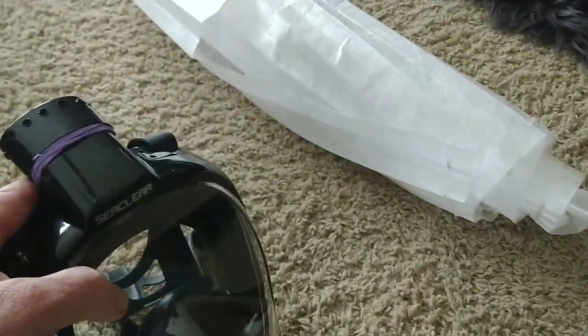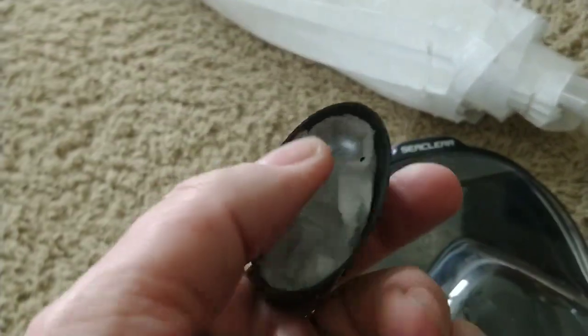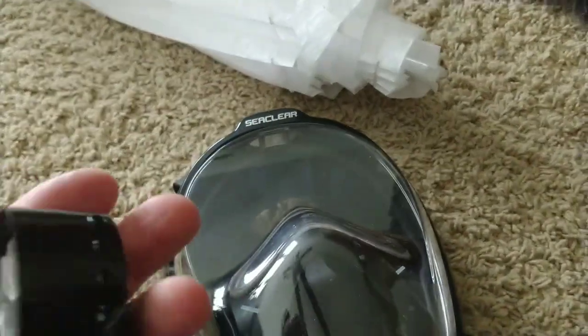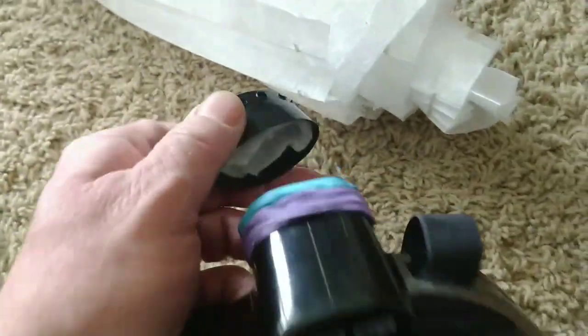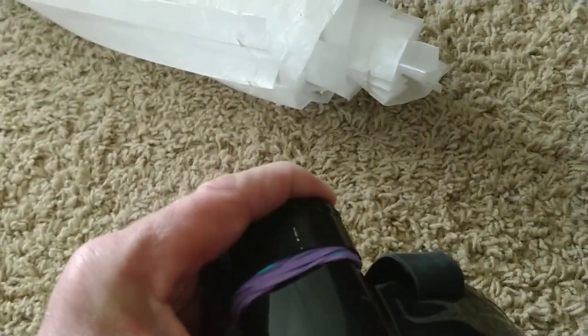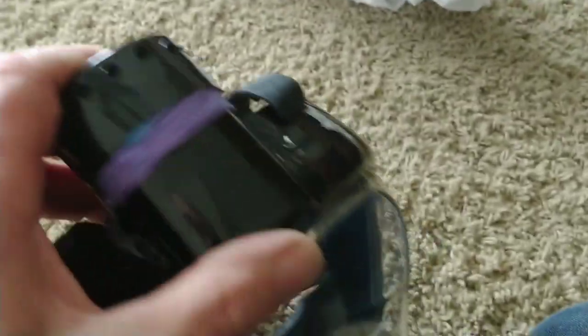When you get home, all you have to do is pop this off, pull that out, throw it away, sanitize everything down, cut a new piece, stick it back in, pop it back on, and you're all set to go again. And if you want to do a deep clean, you pull the whole thing apart and put two pieces on.